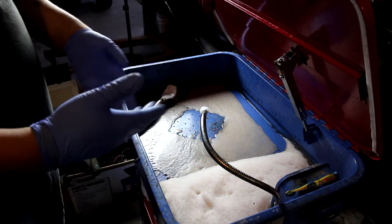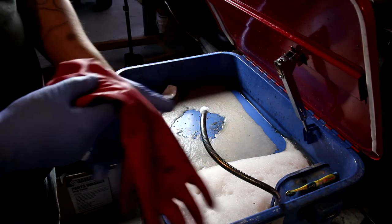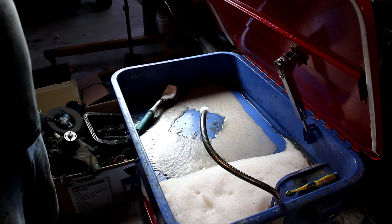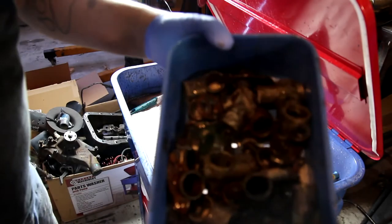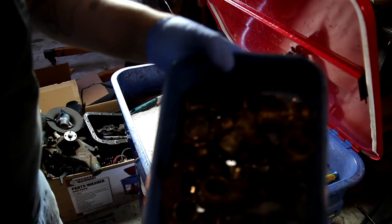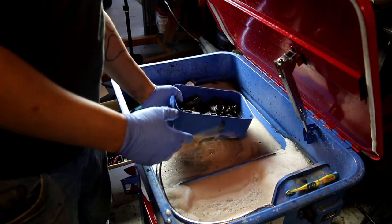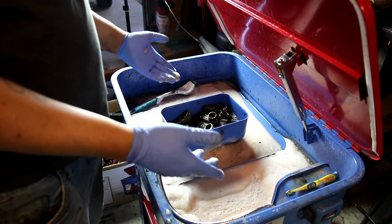Now this is just for demonstration purposes so I'm not going to be wearing my actual gloves that I wear — this is typically what I use. So basically what you're going to do is take your parts that you need washed. I've got this set of parts here that are pretty dirty. What you can do that a lot of people don't know is that this is kind of like a dishwasher.